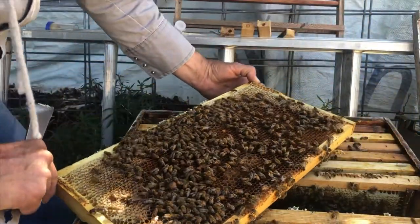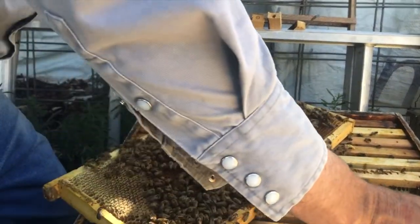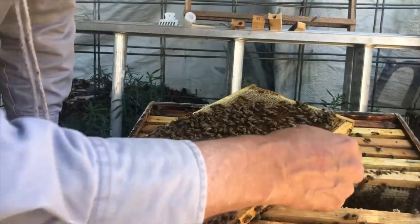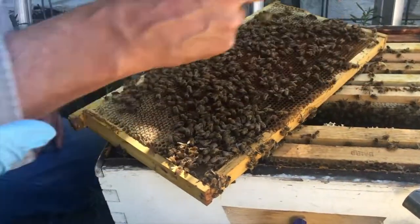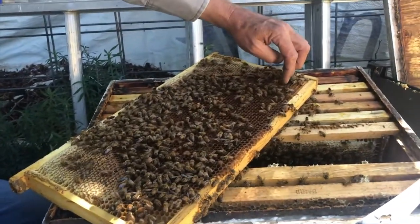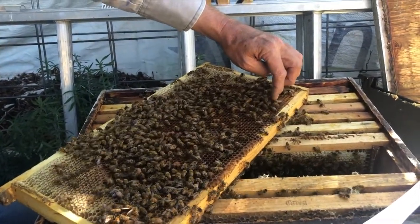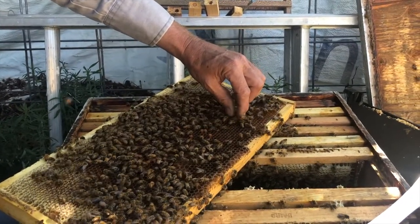I found the queen bee and I'm going to set this frame down on its side so the queen is going to want to run and crawl back down on the other side and hide from us. It's going to be easiest if you kind of herd her — put your finger in front of her, get her to move away from you, and then when you've got a clear opportunity...